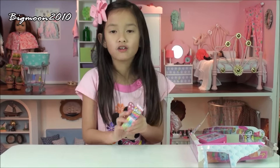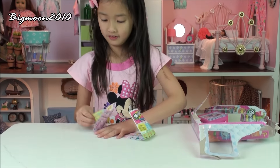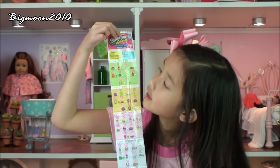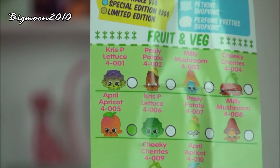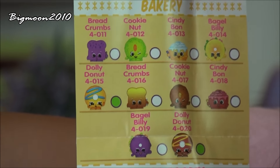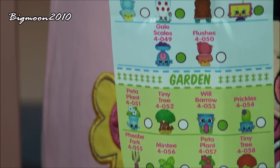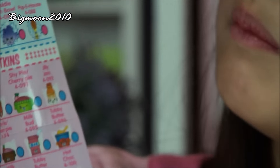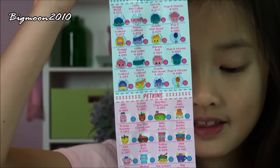So I got everything out of the box. Let's first see what categories are on the checklist for Season 4. Here's the front of the checklist: first we have Fruit and Veg, Bakery, Sweet Treats, Accessories, Homewares, and Garden. On the back we have Party Time, Pet Shop, a whole bunch of Petkins, and Limited Edition.